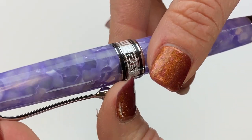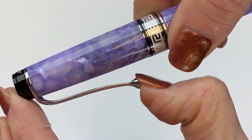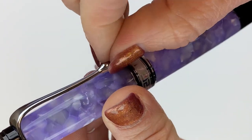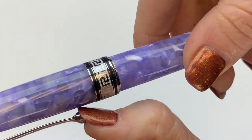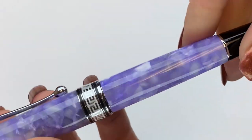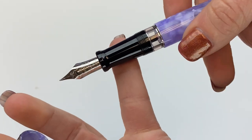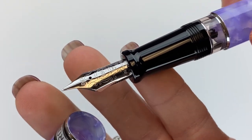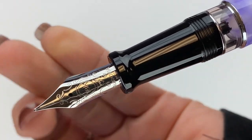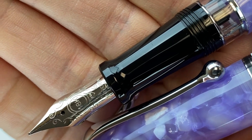We've got the pen clip here. I like the balled end of the pen clip — it makes it easy to get to, use, and to slide things under. It's a threaded cap. You do have that 18 karat gold nib, and it's actually designated again here on the nib: 18 karat.